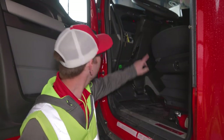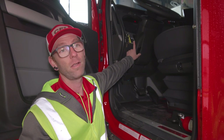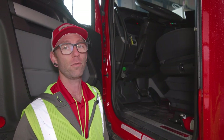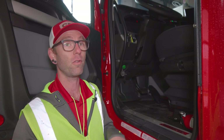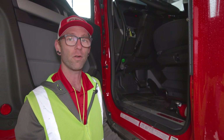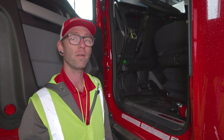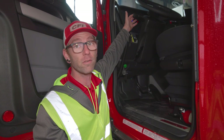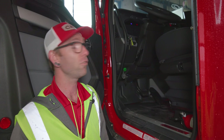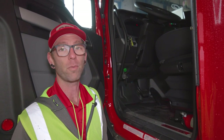I want to point out this switch right here — this is our light cycle check. What this does is run a cycle on all of our light bulbs. What it doesn't do is tell us that our lights are actually going to come on when we activate the switches we use on a regular basis. So this may tell us that our light bulbs are working, but it's not going to tell us that when we turn on our turn signal with our column, that light is actually working. We want to go through all of our switches to make sure they're all functioning properly.